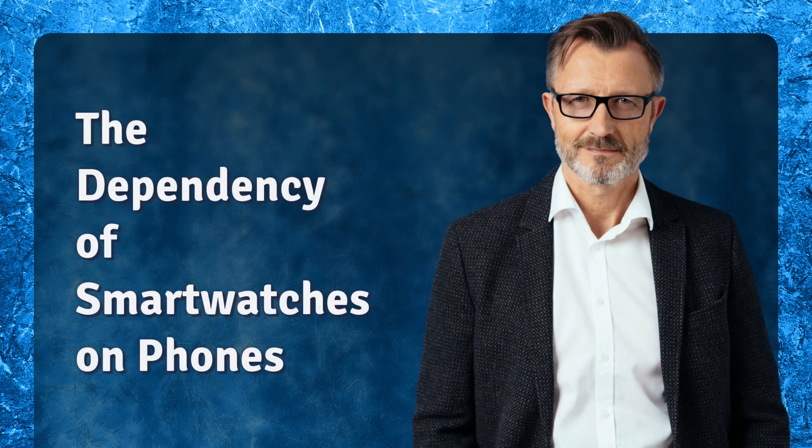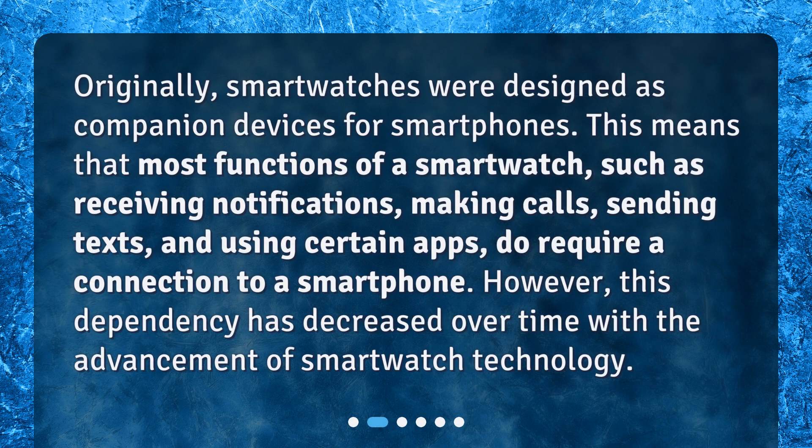The dependency of smartwatches on phones. Originally, smartwatches were designed as companion devices for smartphones. This means that most functions of a smartwatch, such as receiving notifications, making calls, sending texts, and using certain apps, do require a connection to a smartphone. However, this dependency has decreased over time with the advancement of smartwatch technology.